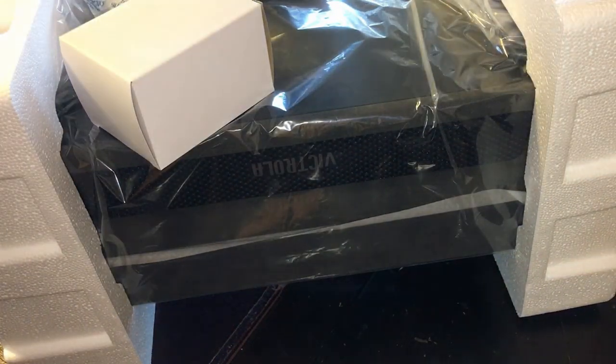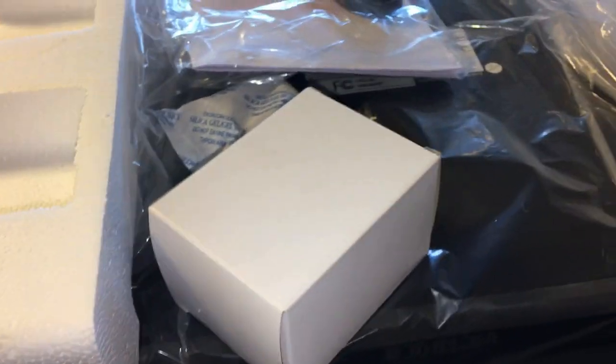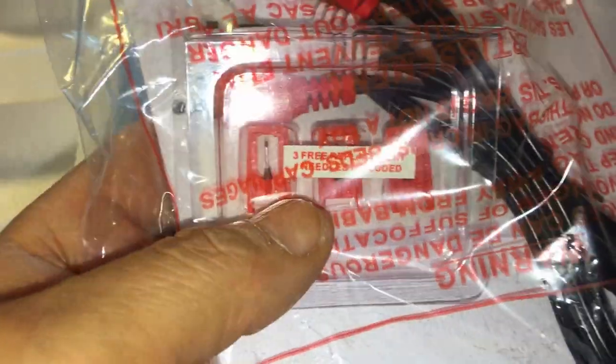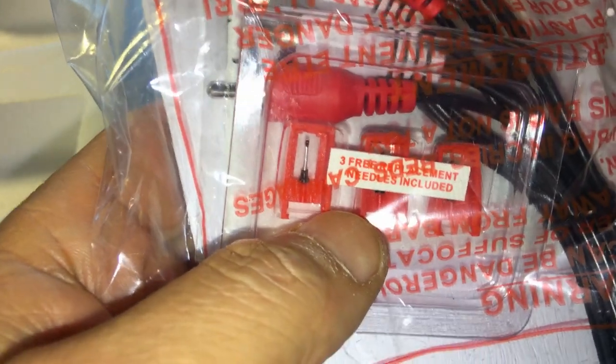I think the whole box is the item. I'll set it on the table with the paperwork. Those look like the tips for the records — the needle. I'll lay everything out to show you all that comes inside.